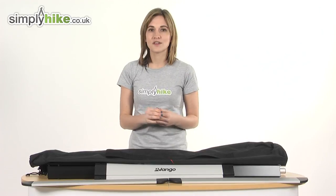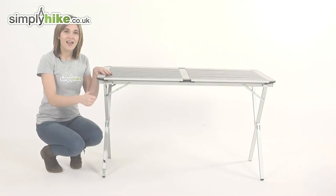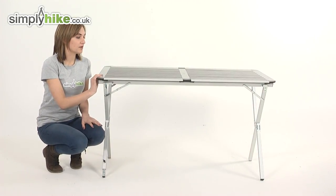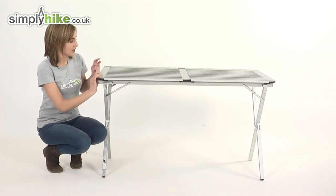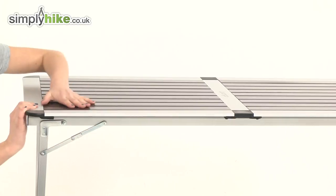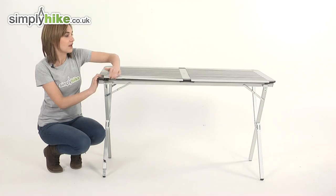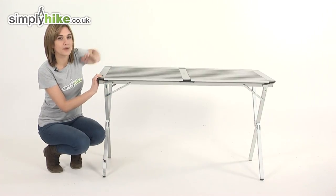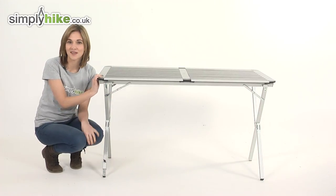Let's take a close look at the table once I've put it together. As you can see this table is now fully constructed. It literally only took a couple of minutes — it's very quick and easy to do. There are three slats which hold it together and the main table compartment simply pops out like so. It folds up really small and then obviously to put it back you simply pop it into place. As you can see that was very easy even for me to do.